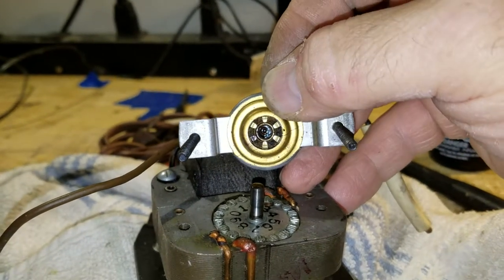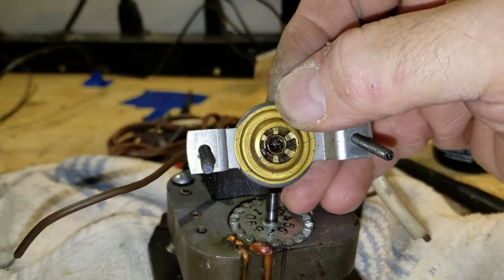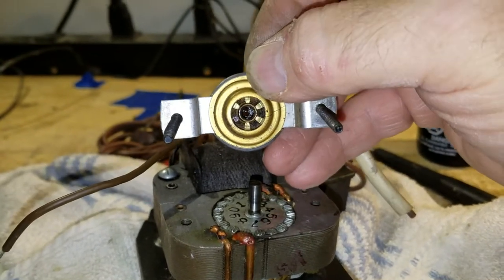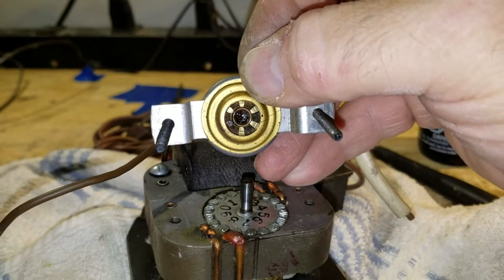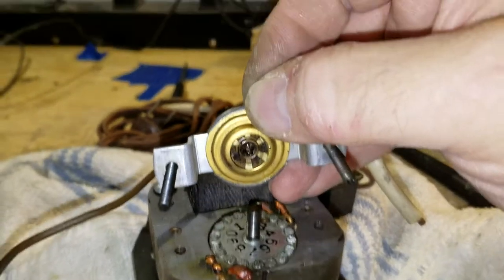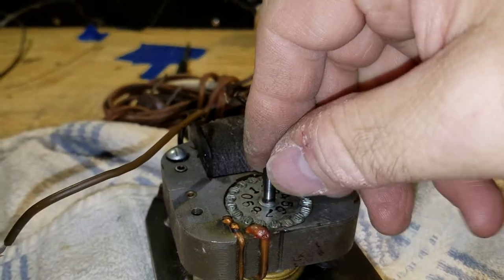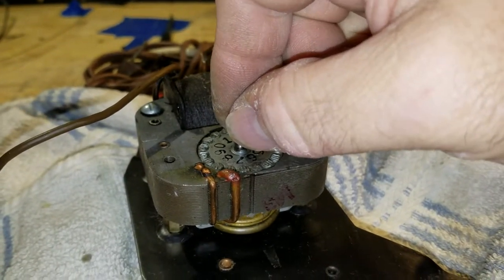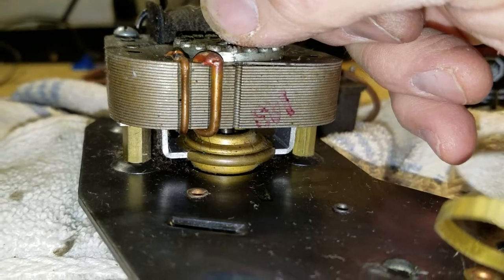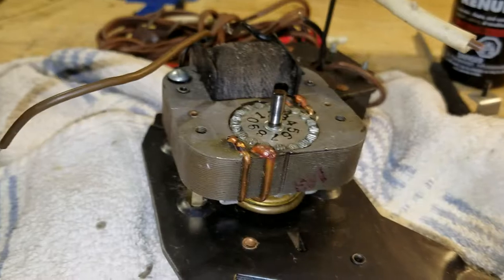I'll clean up that shaft, clean out the bearing — I'll put a Q-tip down there with some lacquer thinner, get it all clean, then put some new grease in there and reassemble it. The screws fit are a pretty tight fit inside those screw holes — very little room for error — so when you put this back together it usually goes right back with no sweat. You don't have to worry about alignment because that ball-and-socket takes care of that. The motor is also able to lift up and down just a little bit, which can help me get to the top bearing.